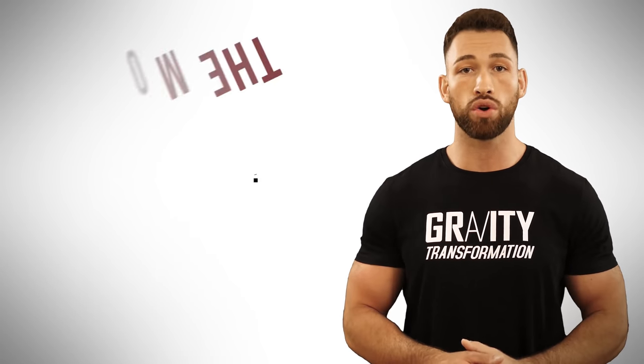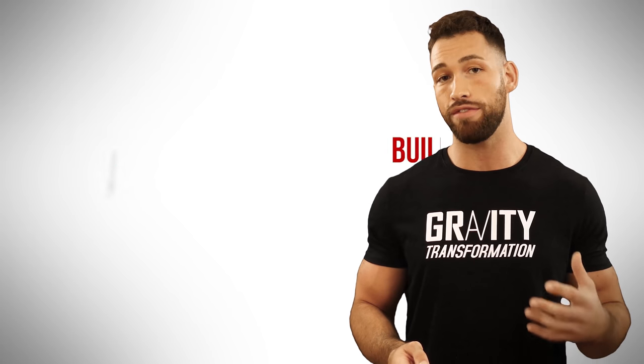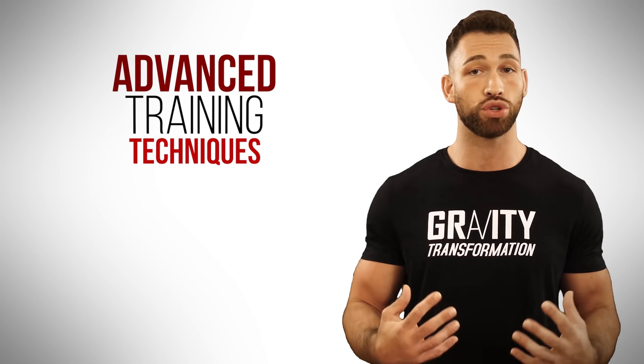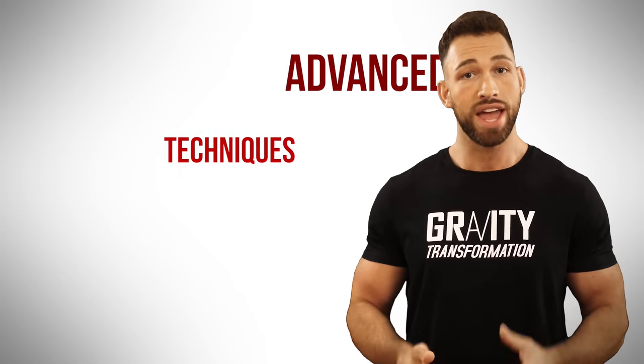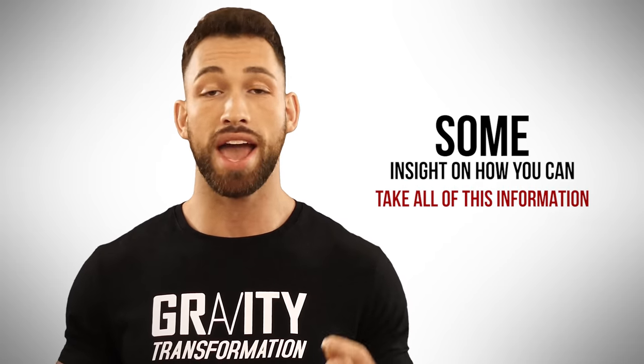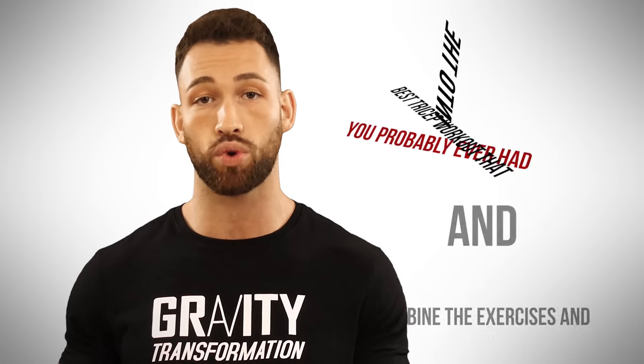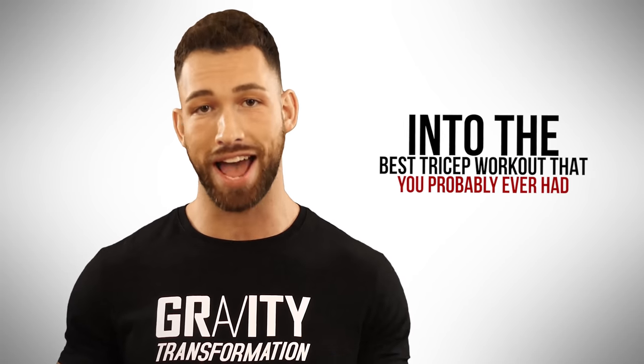So today I want to go over the most effective tricep building exercises as well as some advanced training techniques that I use to really speed up my arm growth. At the end of the video, I'll also give you some insight on how you can take all of this information and combine the exercises and training techniques into the best tricep workout that you probably ever had.